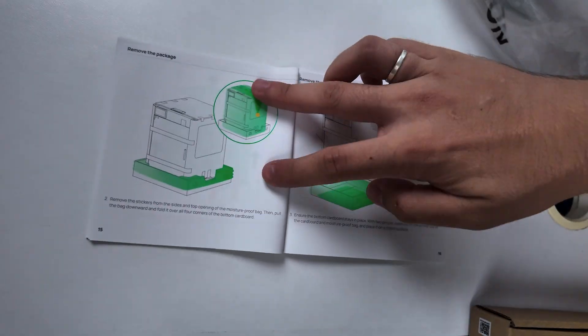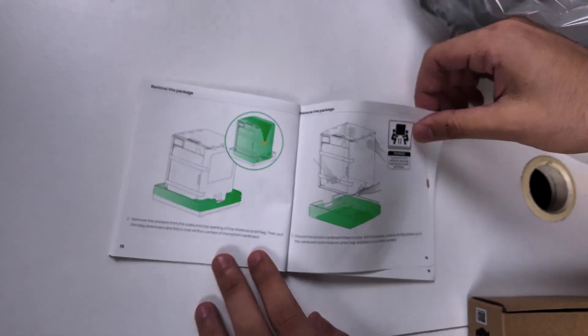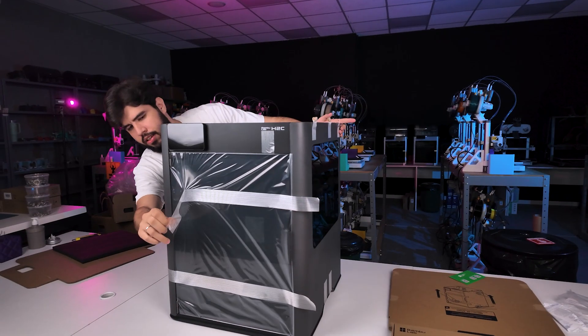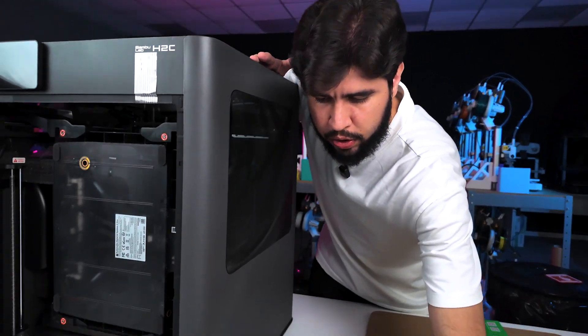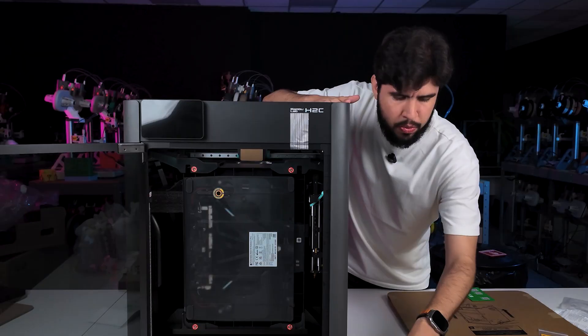Remove the package, remove the plastic — the base is done. Remove the glass, done. Next step after removing all the plastic, we are going to remove the AMS from inside of the printer, removing all the screws.